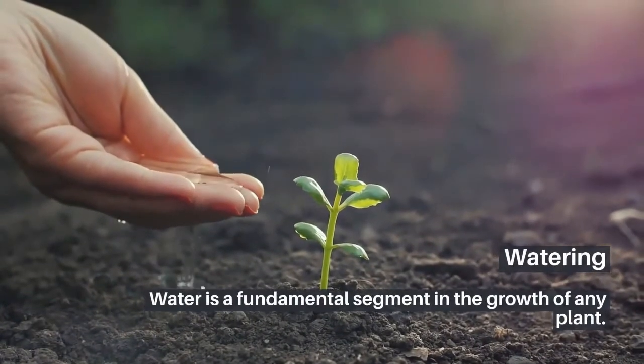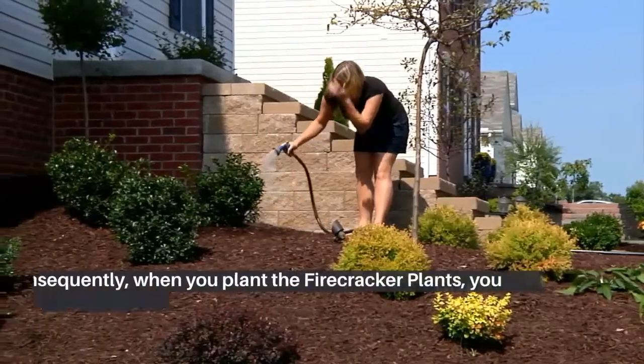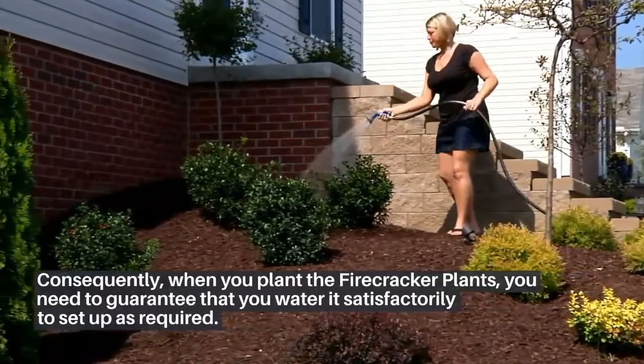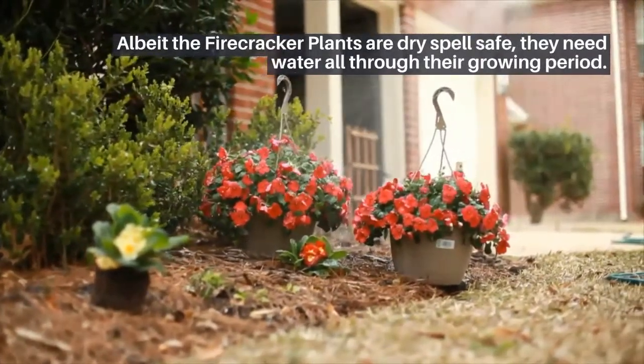Watering: Water is a fundamental segment in the growth of any plant. Consequently, when you plant the firecracker plants, you need to guarantee that you water it satisfactorily to set up as required. Although the firecracker plants are drought spell-safe, they need water all through their growing period.